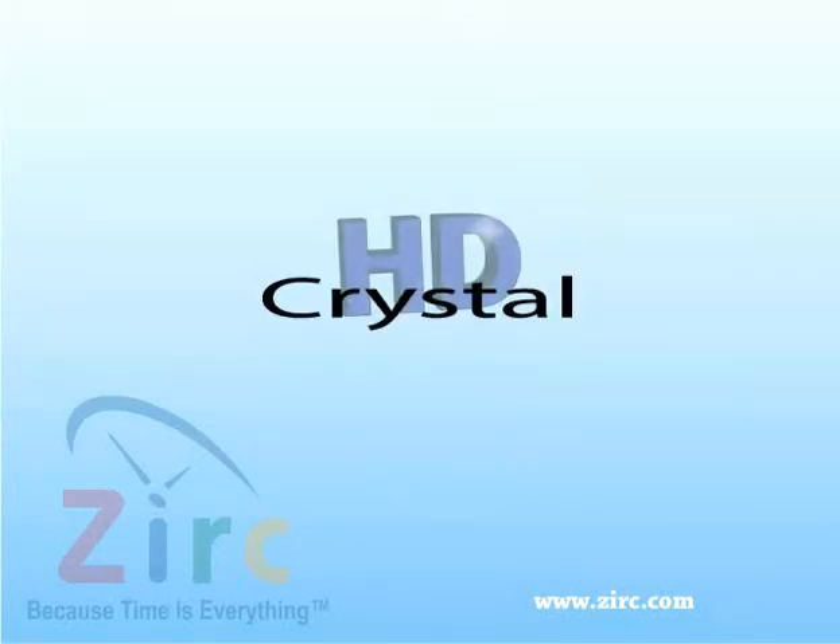Zerk's Crystal HD Mouth Mirror. Zerk is the first company in over 40 years to design a new mouth mirror. The Crystal HD mirror is one of a kind and has many great benefits.